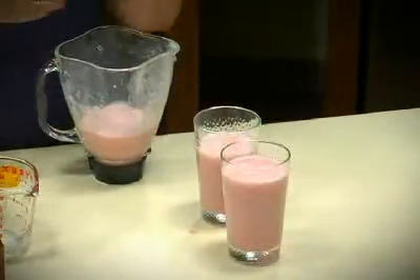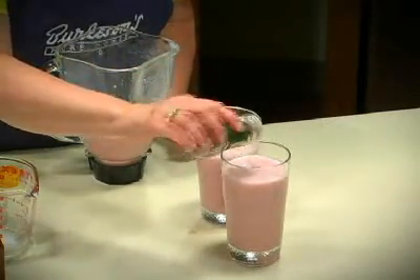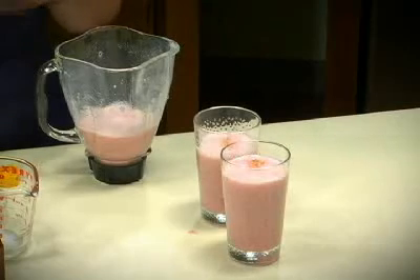And then I like to sprinkle it with just a little bit of nutmeg on top. I hope you'll try this breakfast blast. Enjoy!